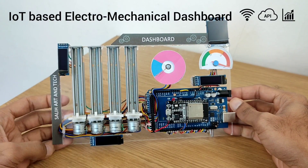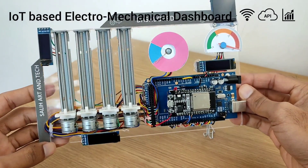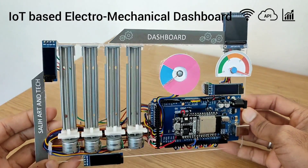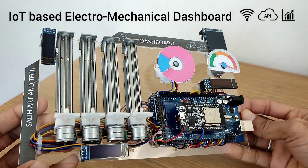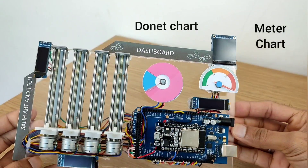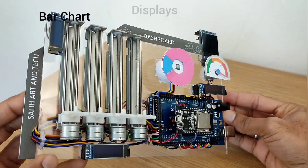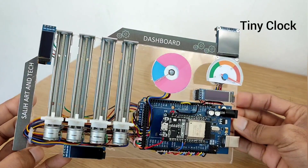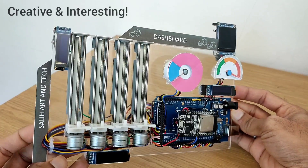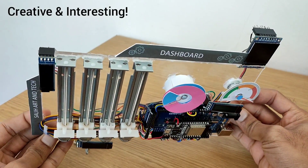Hi, in this video I have made an IoT based Electromechanical Dashboard. This device is connected to Wi-Fi, gets information from an API and shows a live KPI report on the table. It has a meter chart, donut chart, bar chart, mini displays, tiny clock, Arduino Mega, and an IoT based ESP32 port. It's very creative. I hope you will find it interesting because it took a lot of effort from my side.